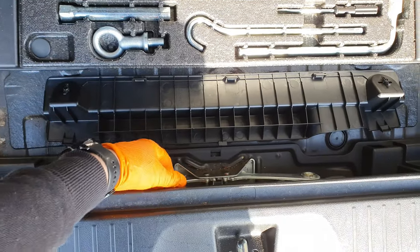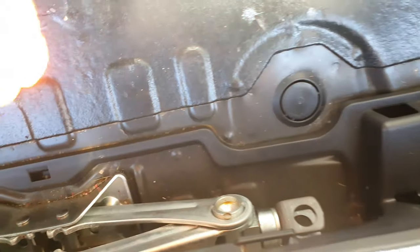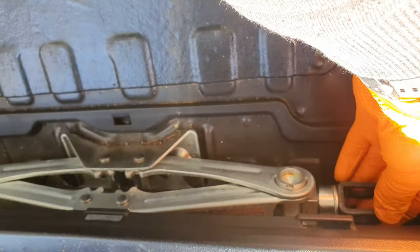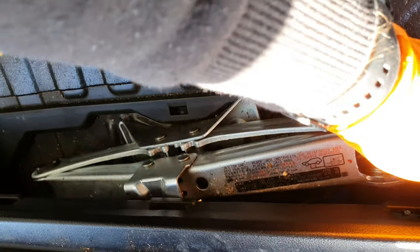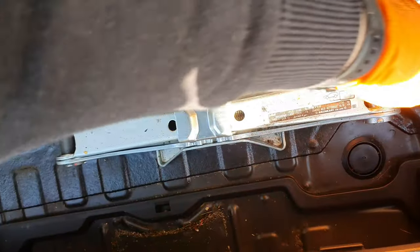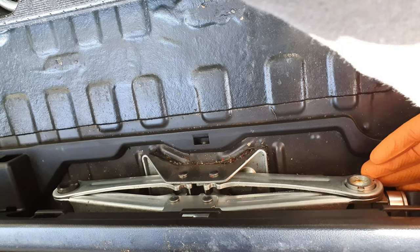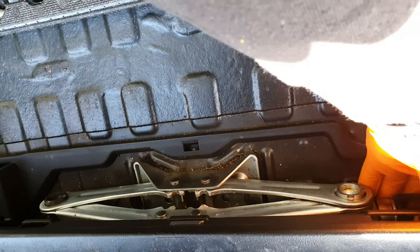This folds down, revealing your jack. You can't take the jack out because you have to turn this part - it's just a little bit tight. So if you turn it, it goes down like that, and then you can remove it. And the same when you're putting it back in - turn it the opposite direction and it holds itself in by jacking it up there.